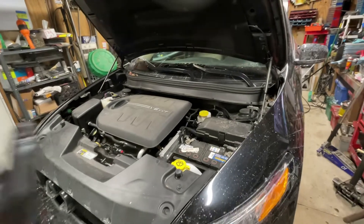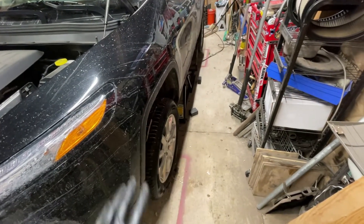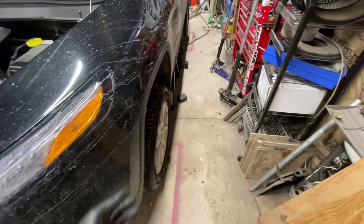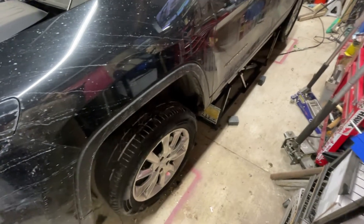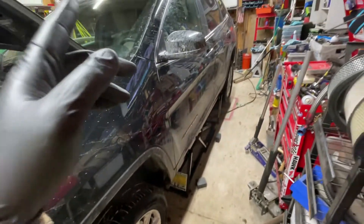Now that the engine oil is changed, we don't need to do spark plugs, I got the tires rotated, and I did check the brakes. They could use new brake pads and rotors pretty soon, but it's not enough to worry me because we're going to be on the highway for the vast majority of the trip. If we were doing city driving for 1,500 miles I'd be concerned, but since we're doing highway driving and your foot's not touching the pedal, we're going to be fine for at least a few months. I'm going to check tire pressures, clean the inside of the car, and then clean the outside last.